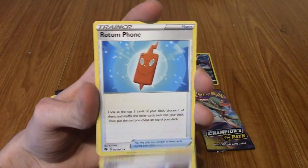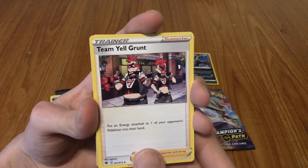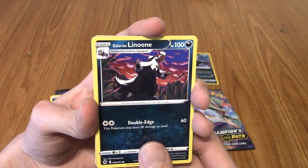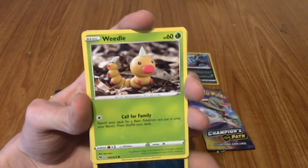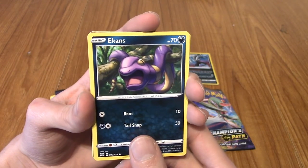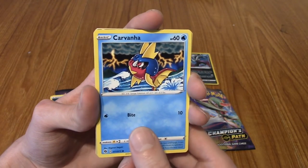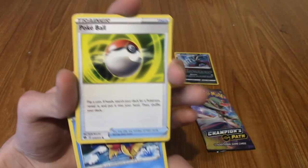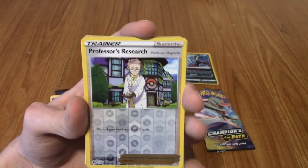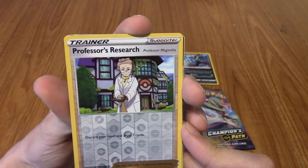We begin with a Milo. A Rotom Phone - ring ring ring Rotom Phone. Team Yell Grunt. A Linoone again. Weedle - I've not seen that card. An Ekans I haven't seen either. A Carvanha. A Poké Ball. And our Reverse is a Professor's Research, very nice.